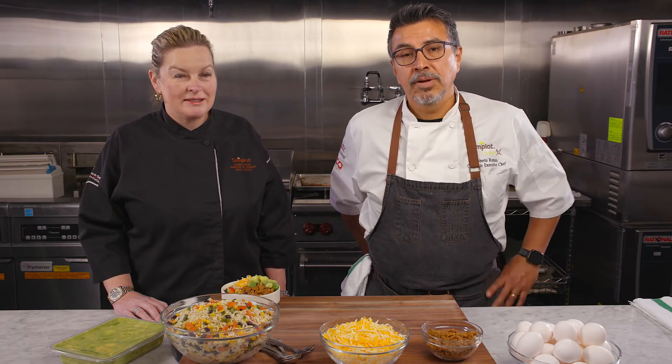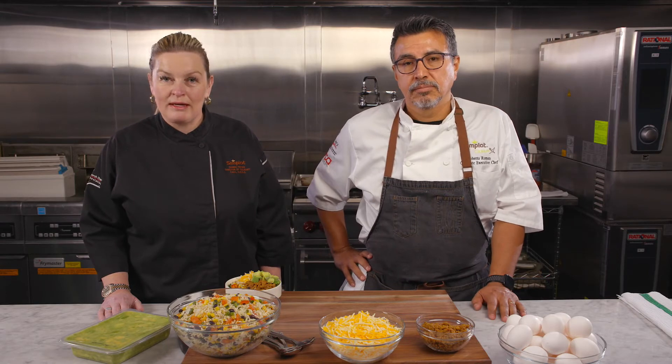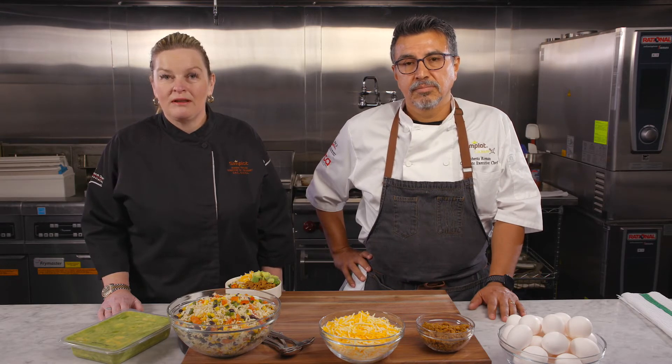Chef Diana Fricke here with the J.R. Simplot Company, Director of Culinary, and Roberto Roman, Corporate Executive Chef. Post-millennials and older generations alike are seeking more Latin and Mexican-influenced dining options — and that's why Simplot created the Cilantro Lime Rice Fire Roasted Corn Fiesta product, with a twist on the classic.